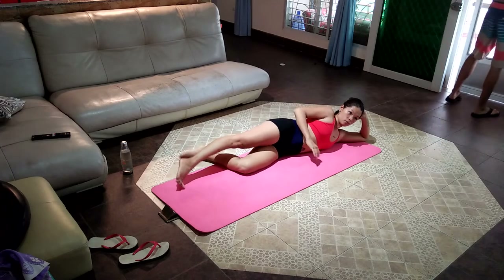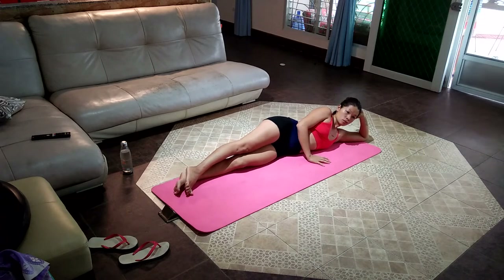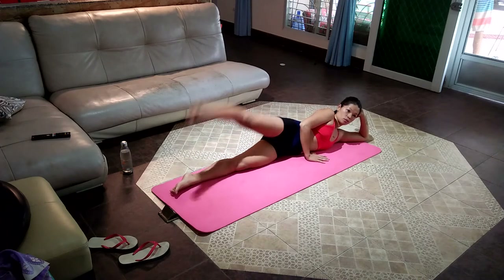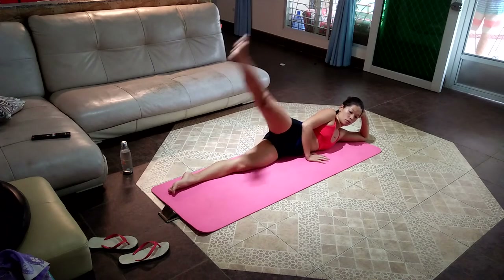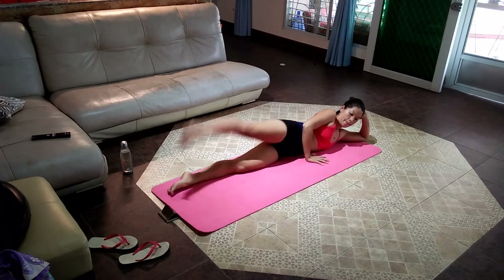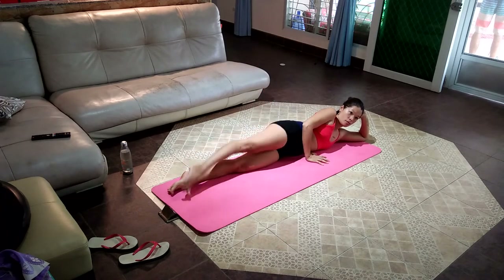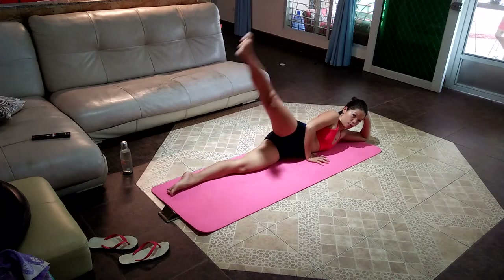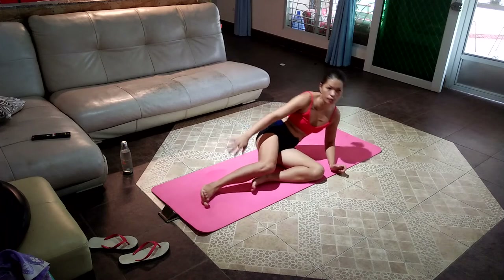Keep up the good work. Fifth exercise is the leg lift for the right leg, giving the whole leg a good burn. Keep up the good work — we're done with one third of this workout. Sixth exercise is bottom leg lift, this time working the left leg.